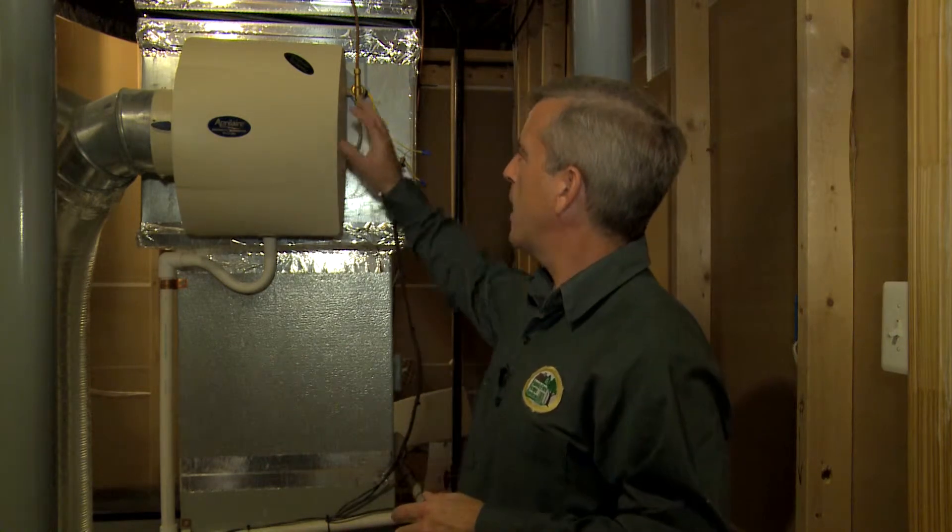One thing that you can do to make sure that your home stays nice and comfortable during the winter months is to ensure that you have the proper level of humidity. Homes get very dry in the winter, which can lead to personal discomfort. You can get individual room humidifiers, which will put moisture in the air, but you can also get a whole house humidifier.